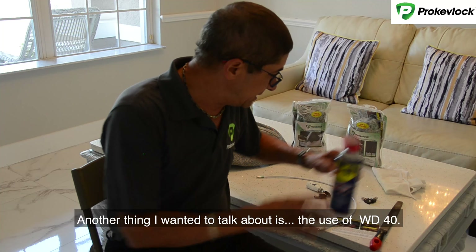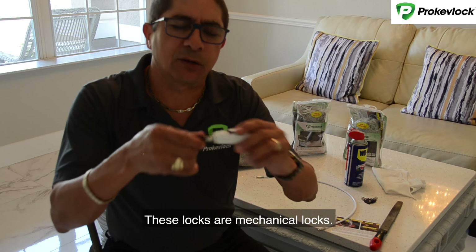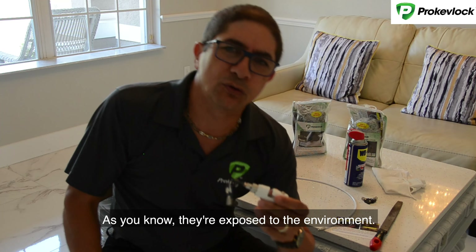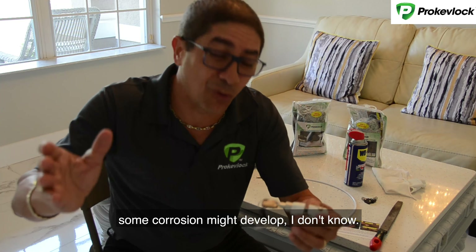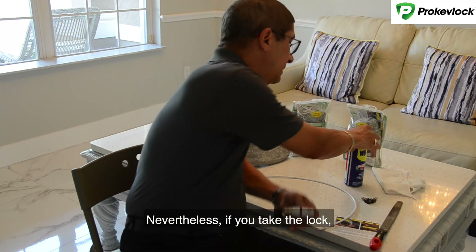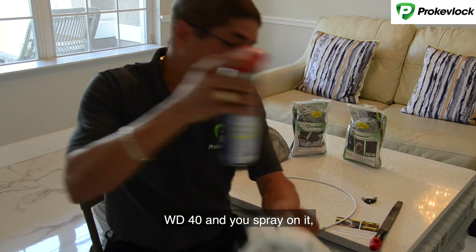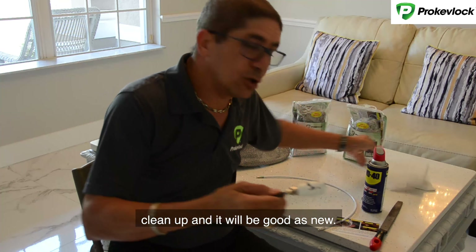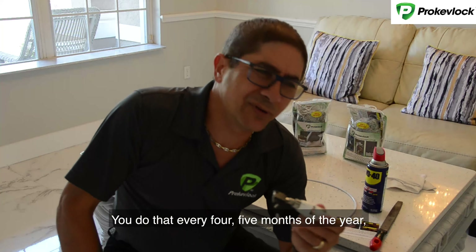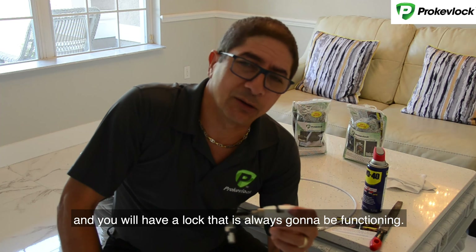Another thing I wanted to talk about is the use of WD-40. These lags are mechanical lags and they're exposed to the environment. Because of that, you're going to have debris and some corrosion might develop. Take a WD-40 and spray it on, then clean up — it will be good as new. Do that every four or five months and you will have a lag that's always going to be functional.